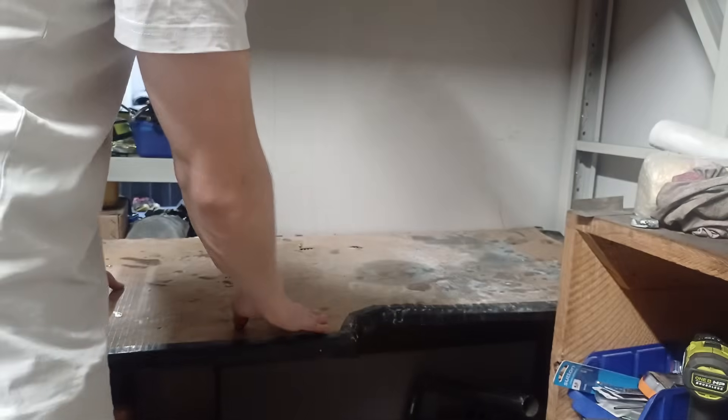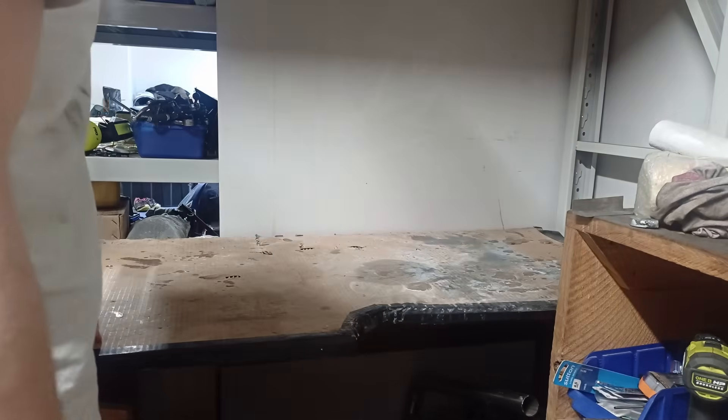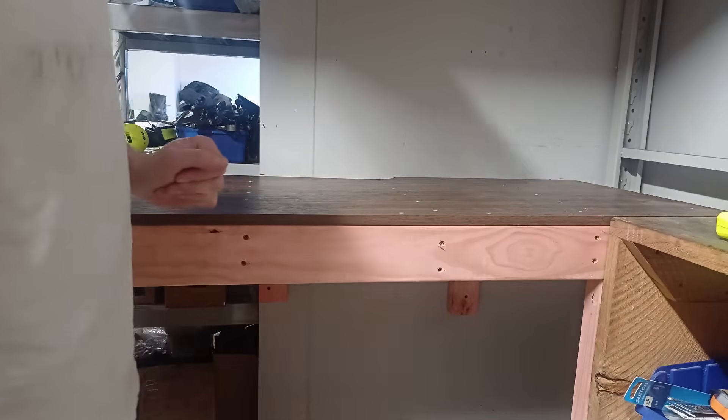Now this is the only desktop I actually have in the workshop — it's pretty darn flimsy and that's not going to do. That's a bit more like it.